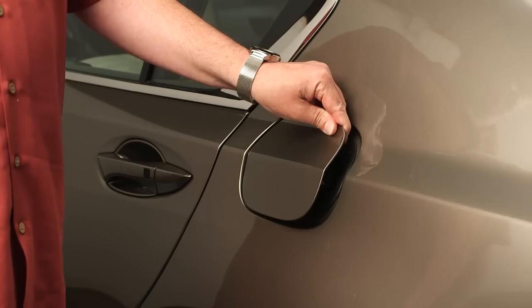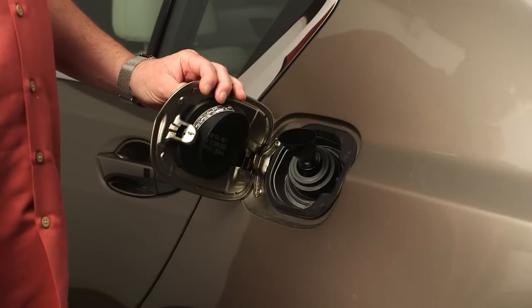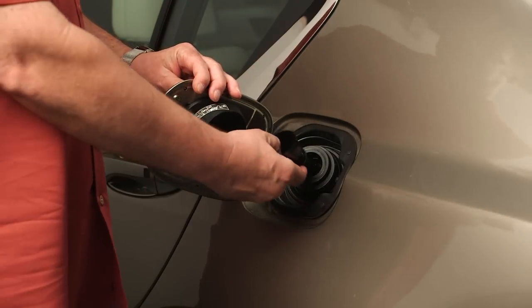To use the funnel, open the fuel fill door and insert the narrow end into the capless fuel fill opening. Be sure to push it all the way in. Since the opening is spring loaded, a partially inserted funnel may pop back out.